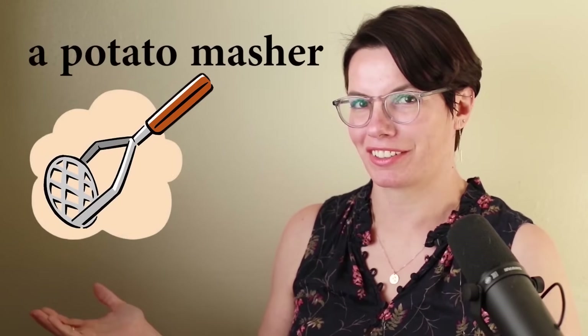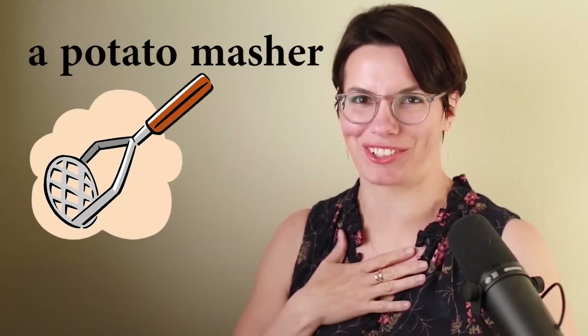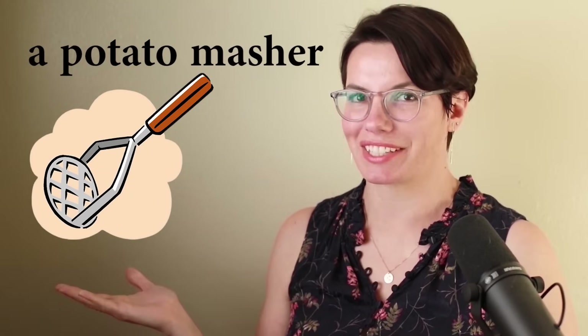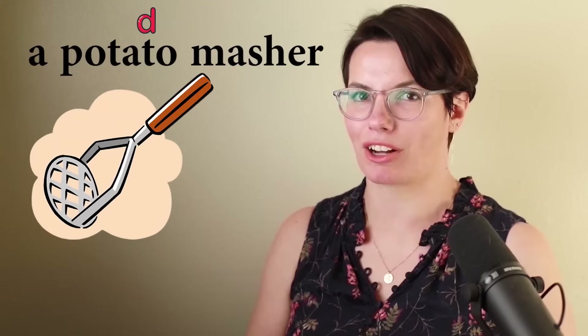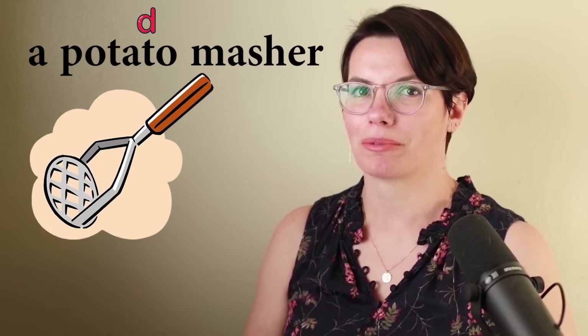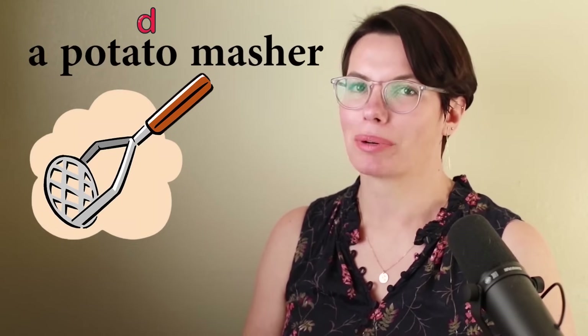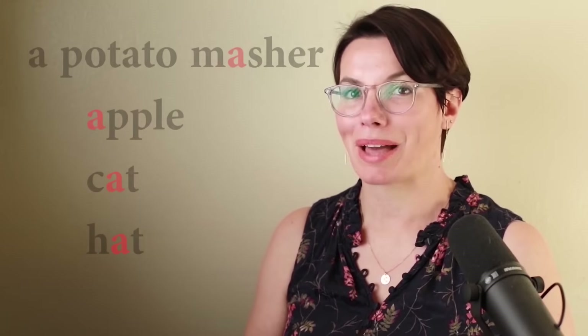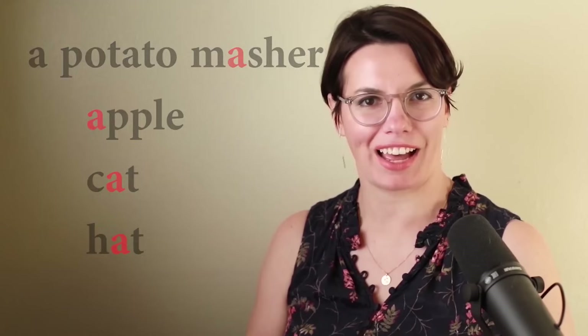A potato masher. I have a potato masher. I love mashed potatoes. The second T in 'potato' is pronounced as the fast D. Potato. Potato masher. Meh — we use the same sound as in apple, cat, hat. A potato masher. I have a potato masher. Do you have a potato masher?